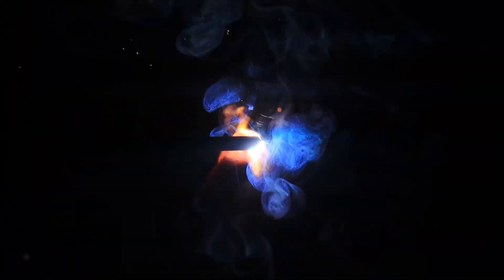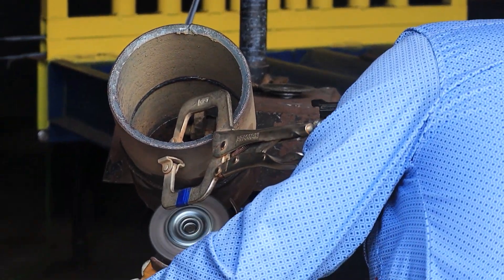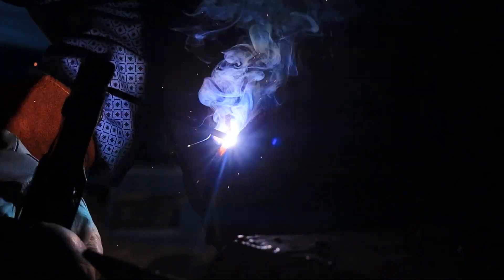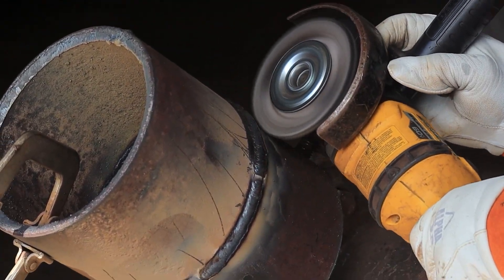I'm doing a two-beat cap with the 7018. I'm grabbing the bottom wall and about three-quarters of the way up on the bevel. Make sure you burn the bevel. Leave enough space so you can throw your second bead on it. The second bead touches the top bevel and goes halfway on the bottom bead. You want to have a steady pace so it's an even bead, and make sure you have your rod close. Always clean it off after and take out any slag.